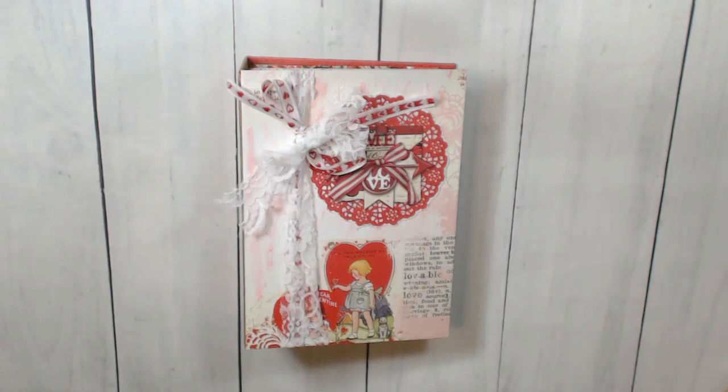Hey guys, it's Lori with LM's Crafty Creations, and I am here to share a new project with you. But first, I want to thank someone.